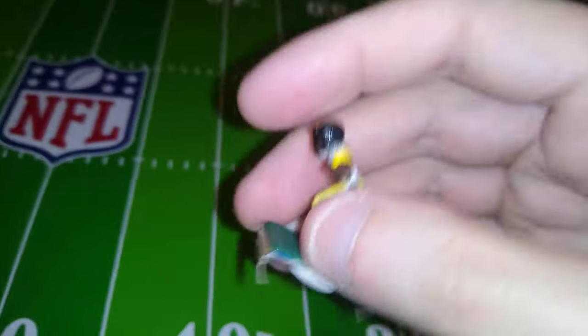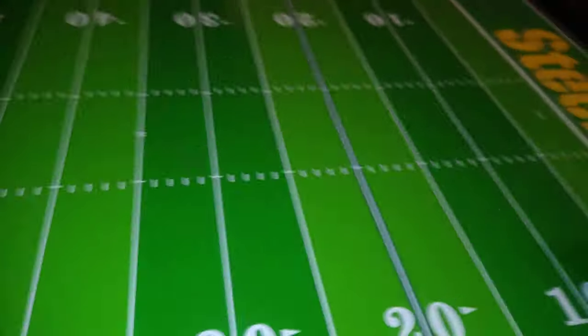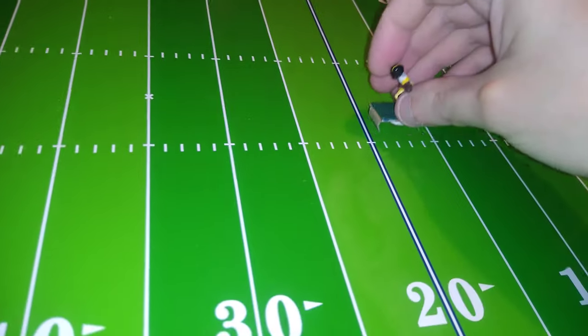How about that? Not notable for its speed and certainly not very strong, but a nice smooth ride and relatively straight.